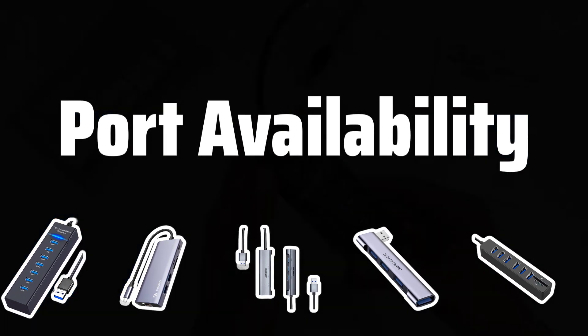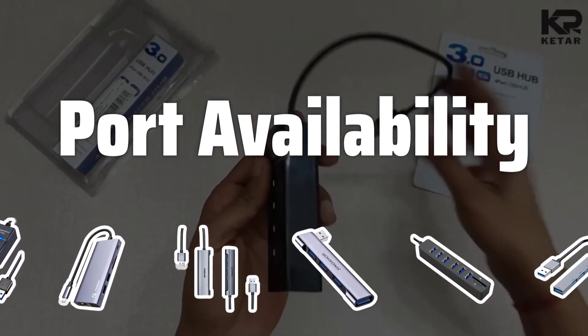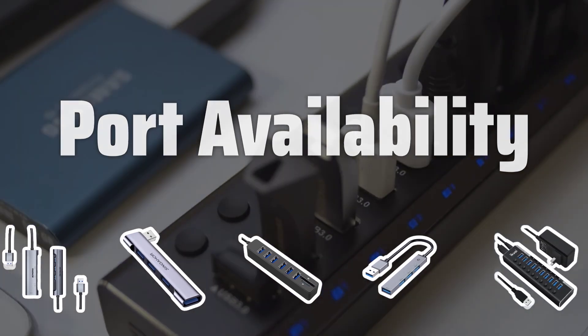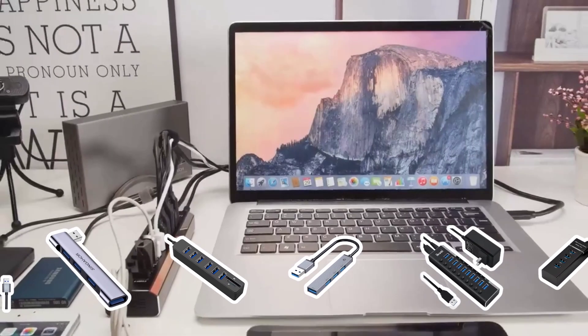Port Availability: Make sure to consider the number of ports available on the networking hub. More ports mean you can connect more devices to the network, so choose a hub with an adequate number of ports for your needs.